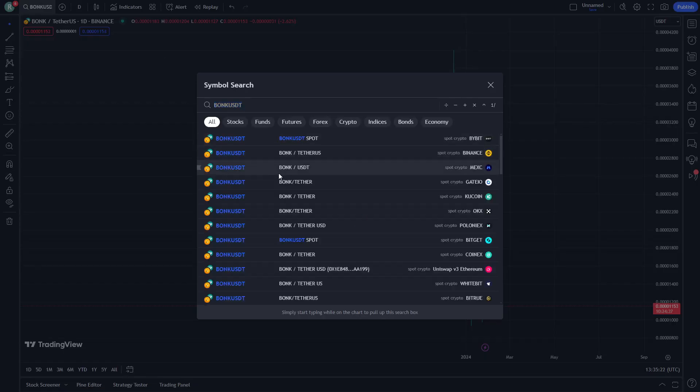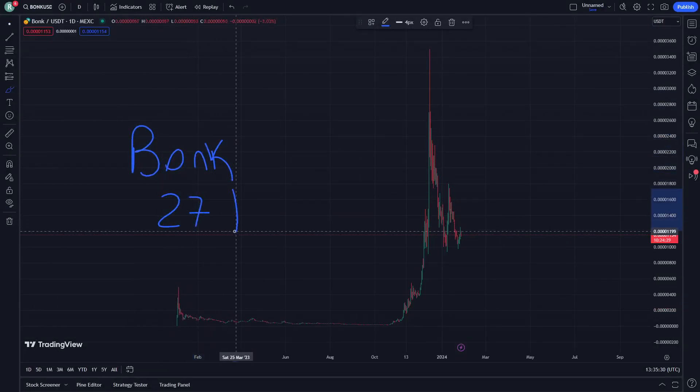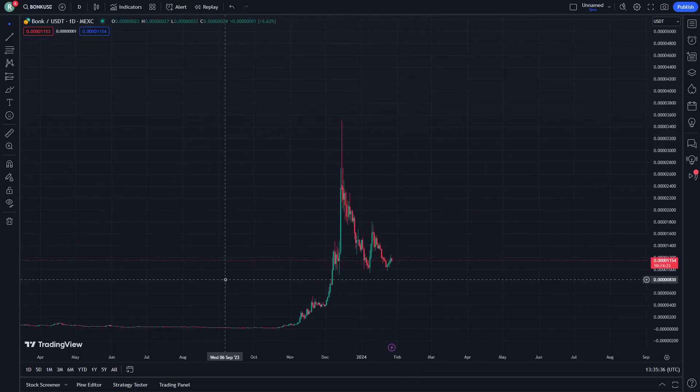Hello guys, today I'm going to show you Bonk coin. On January 27th, let's get started. This video is going to help you on every single step, so don't forget to subscribe and like.